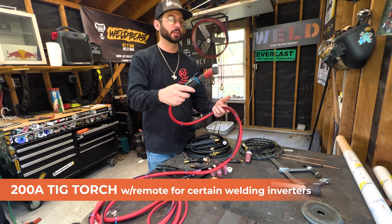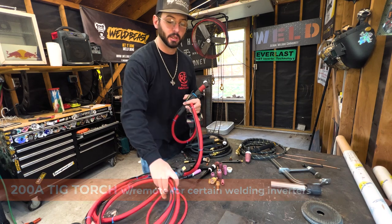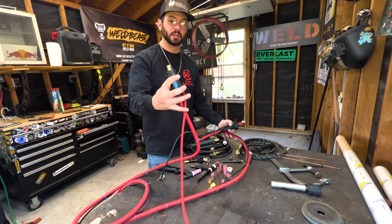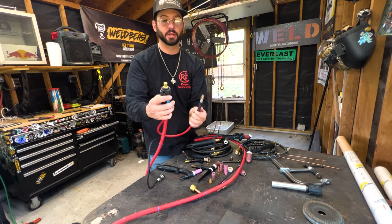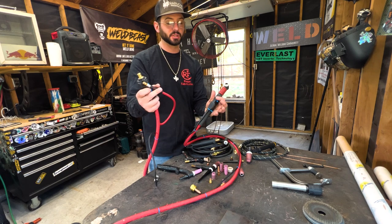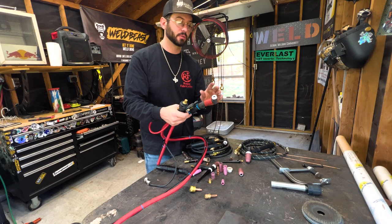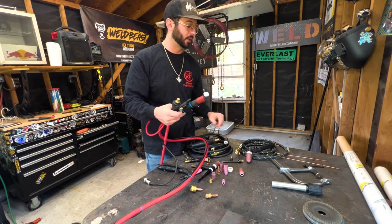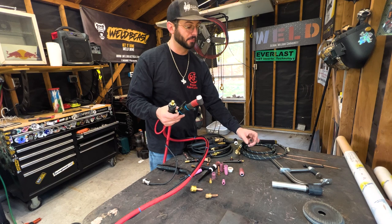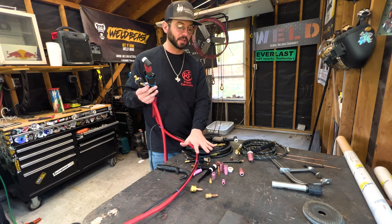Over here we have a much bigger style torch — this is your 200-amp torch, it's a little heftier. The gas runs through the inside of the cable and lead, but toward the end of the connection it splits, because the machine has a quick connect for gas and power separately. This bigger torch also has a little remote switch on it, which allows you to turn the arc on and off — paired with high frequency start, so you don't have to physically touch the metal. The other two torches are scratch start or lift arc.